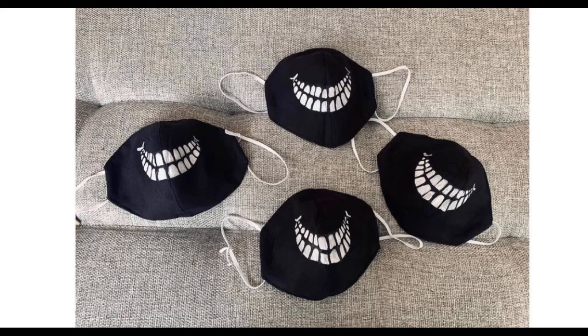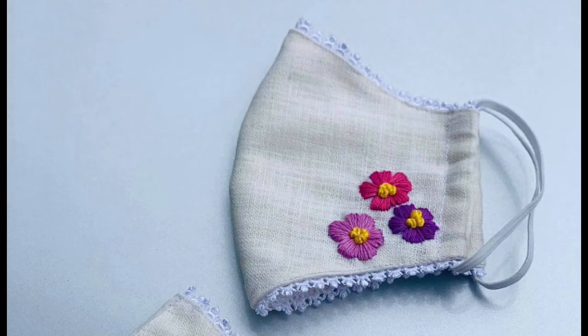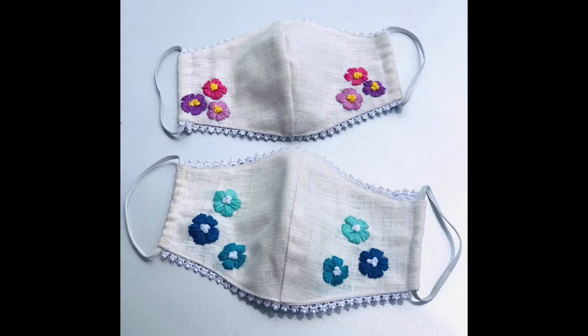You can make these patterns onto your dresses as funky embroidery, onto your shirts, baby frocks, glass covers, spectacle covers, mobile covers, kitchen accessory covers, cushion covers, pillow covers, bath sheets, and much more according to your choice and taste.